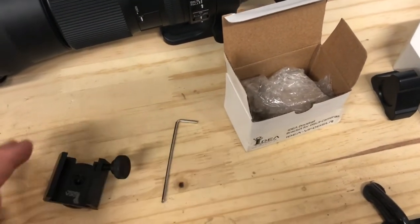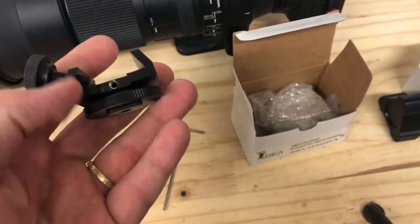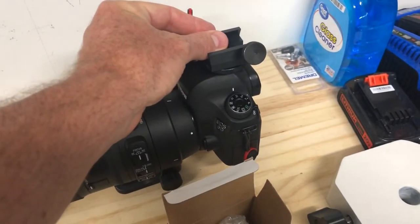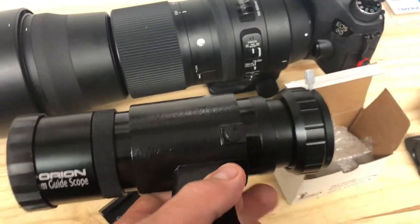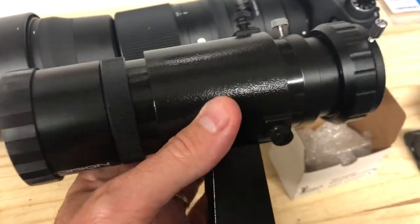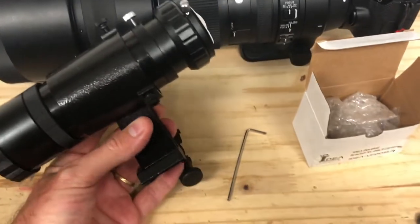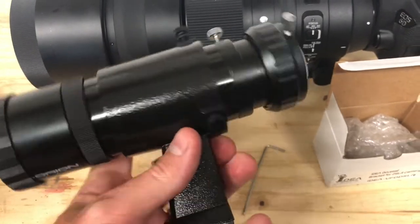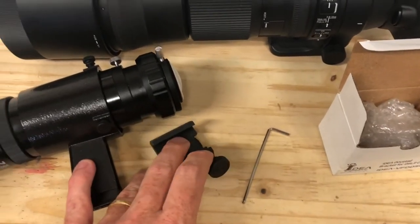I got time to use it and I'll tell you what I think about it. Essentially this is it — you can see that it fits on the hot shoe of the camera like so, and then you could attach a finder or a mini guide scope. In this case I'll be showing the Orion mini helical guide scope, which I really love. This one in particular is probably one of the larger of the minis on the market and it stands kind of high, so it really puts the limit on this thing.